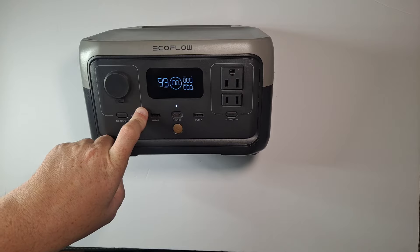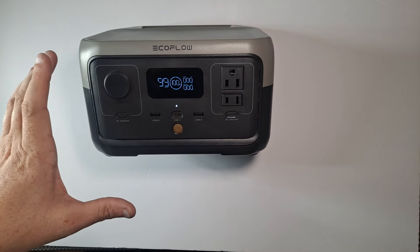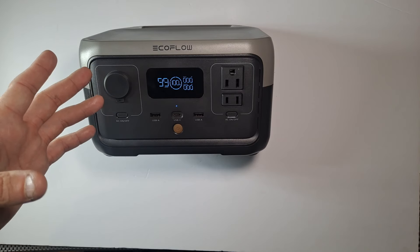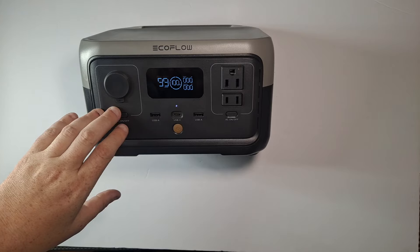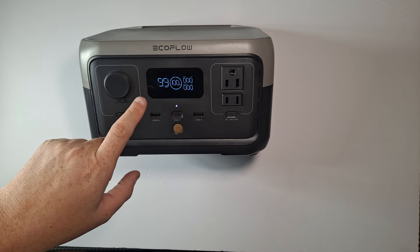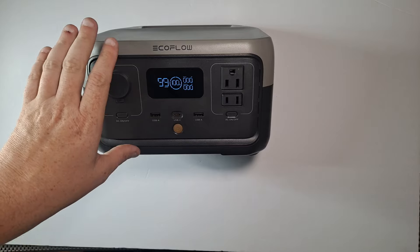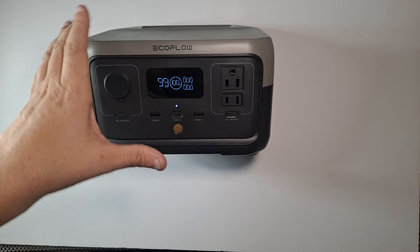It's very handy if you have a bare-bones basic coffee maker. We lost power because of Hurricane Helene and didn't get power back for a while. Between the River 2, which is this one, and the River 3 which I just picked up because they were the same price — that's the newer version.